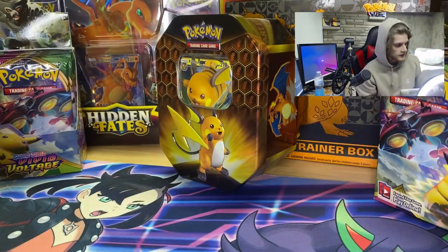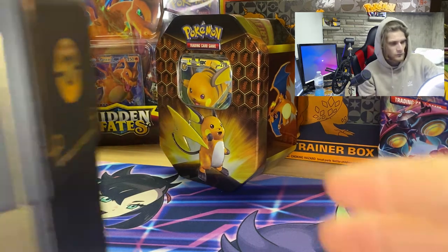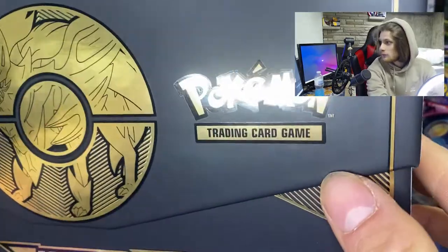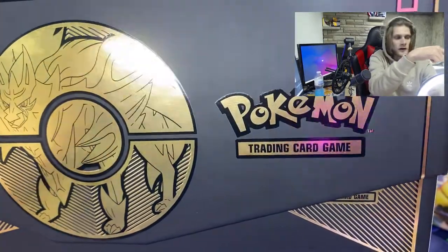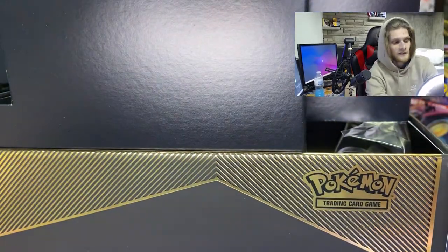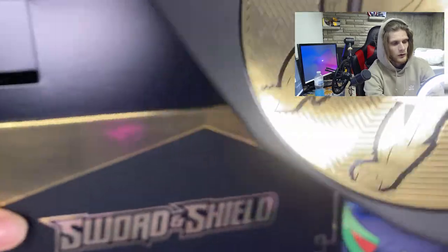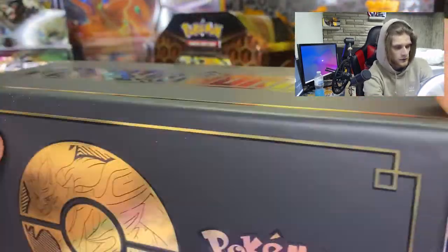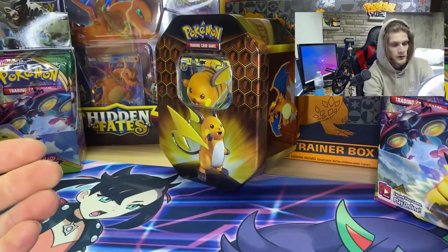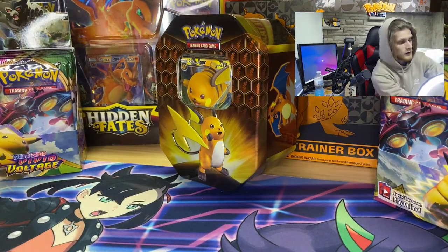I do have two others — another Zamazenta and Zacian 25th anniversary that I did not open and I'm gonna save them, keep them unboxed. By the way, if you're wondering what this little thing is here, it's a light. I like the box, it's all matte and gold, matte black. I don't know if the camera really gets it, but it's actually really nice — probably my favorite Elite Trainer box we've gotten.